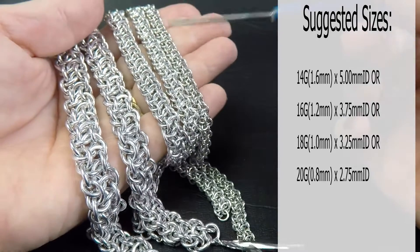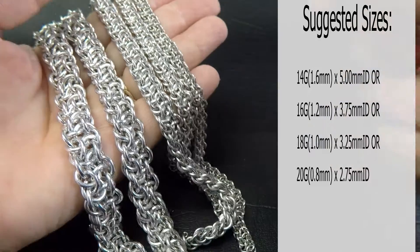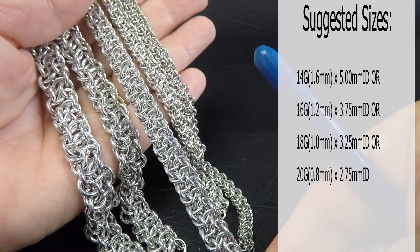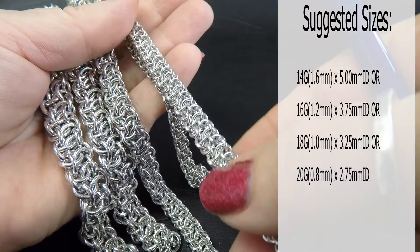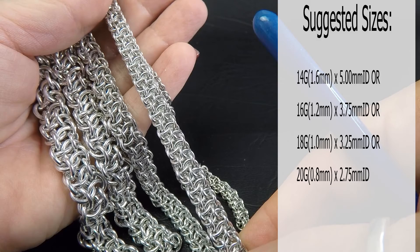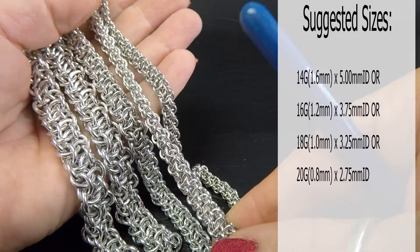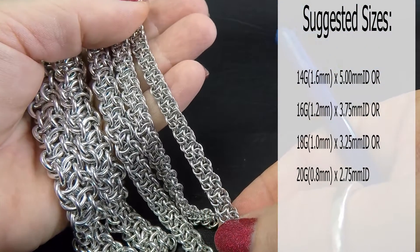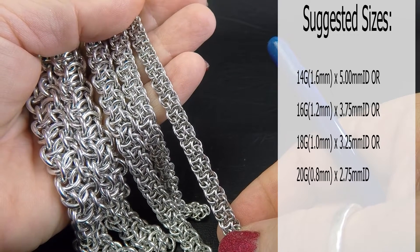The next one is the 16 gauge version — that's 16 gauge AWG, 1.2mm diameter wire, ring ID of 3.75mm, which gives a lovely dense weave. Next is our 18 gauge version: 18 gauge AWG, 1mm diameter wire, ring ID of 3.25mm. And then finally our 20 gauge AWG, so 0.8mm diameter wire, ring ID of 2.75mm.